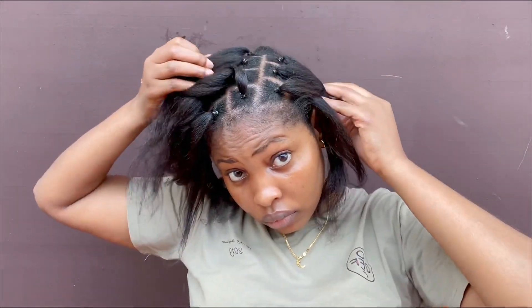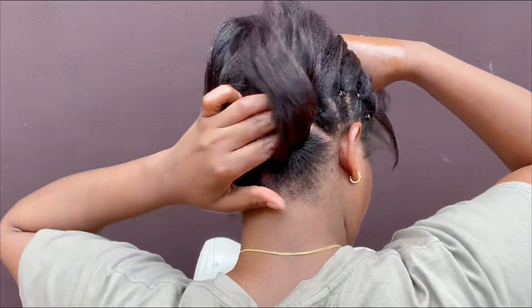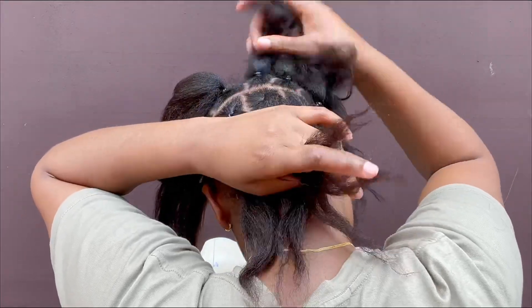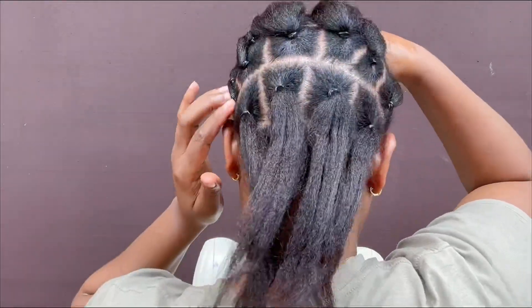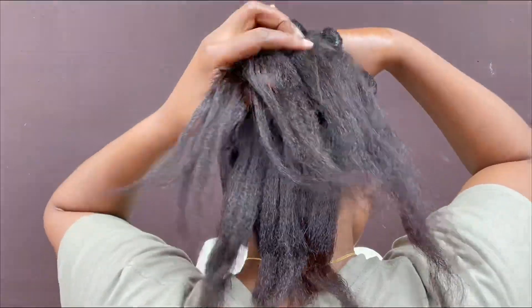I'm done patting the whole hair! I applaud myself for a job well done — I really did a great job patting this hair. Seriously. I did this by myself. Come on, if you don't applaud me, I will applaud myself.